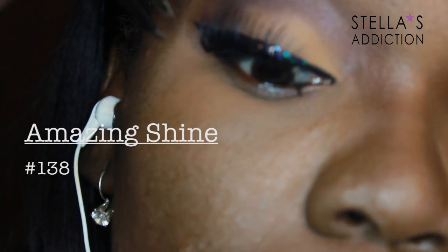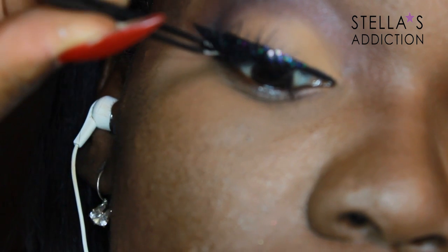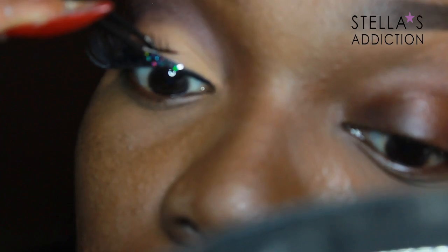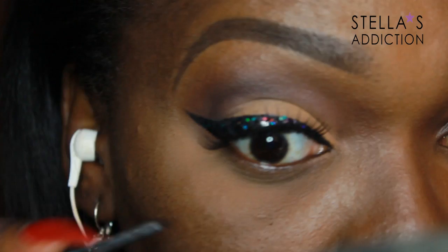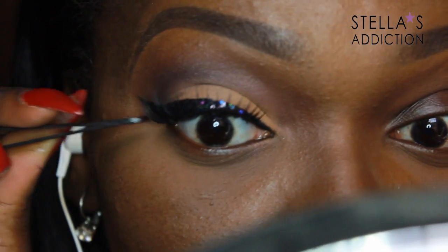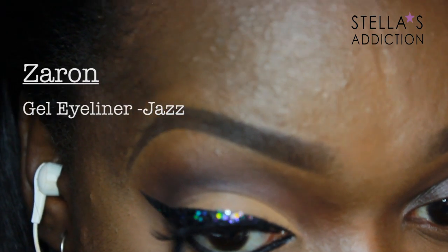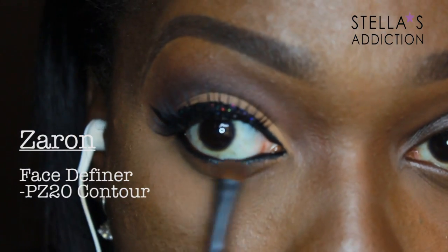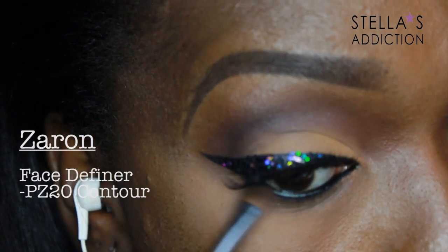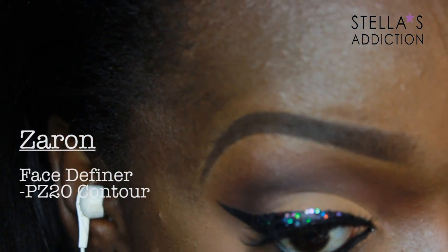My lashes are number 138 from Amazing Shine, applied with black glue also from Amazing Shine and a pair of tweezers. I always secure the outer corner first, then the inner corner, and push it up until it's perfect. On my waterline I'm applying the same gel eyeliner used for the wing — Jazz from Zaron.